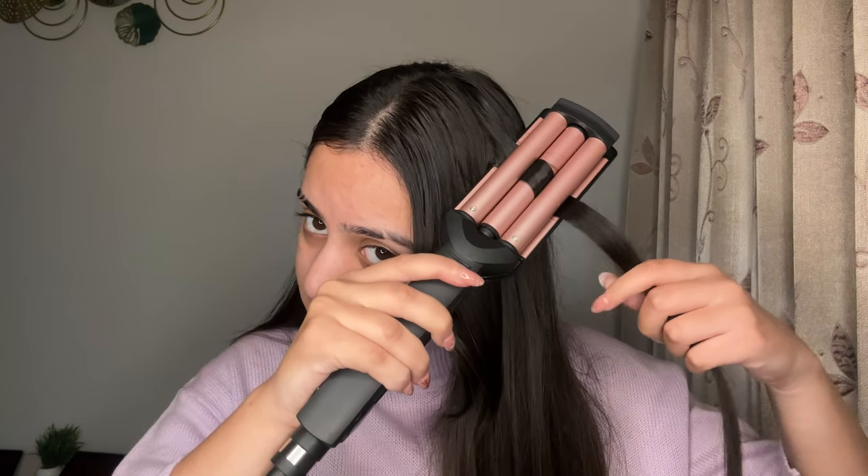All you need to do is take a small strand of hair. What some people do incorrectly is use it like a crimper by just pressing and moving straight down. Instead, you have to do it properly — take a small section, press, then move a little, press again, and so on. I'll show you the usage and results now.